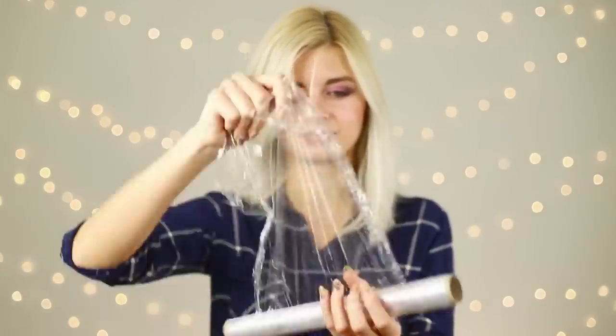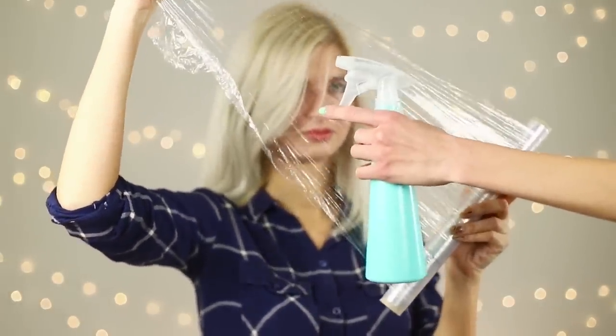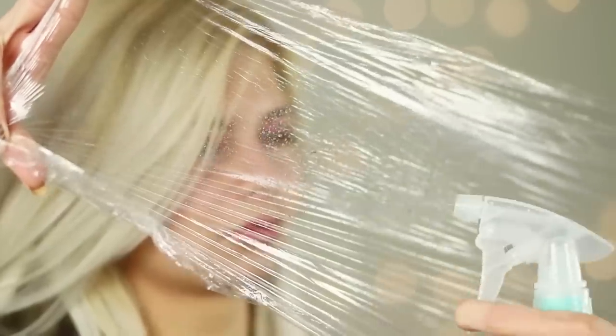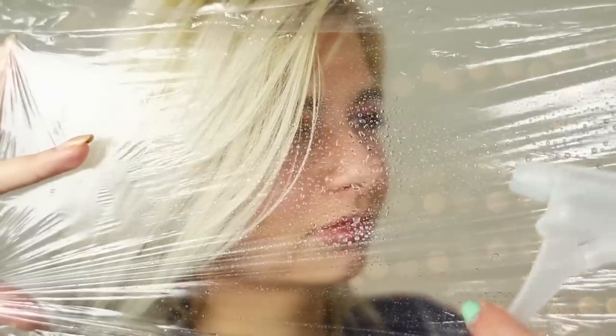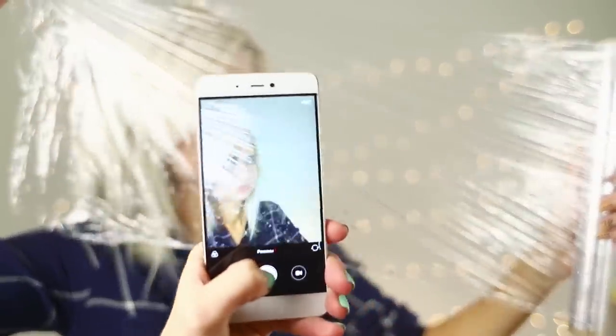To make another original photo that's totally unlike what everyone else is doing, you need food cling film. Stretch a piece of film in front of you and spray water on it from a spray bottle, then take a photo. The droplets on the film look so unusual! A rainy filter will highlight your image in the feed and you will definitely not go unnoticed!